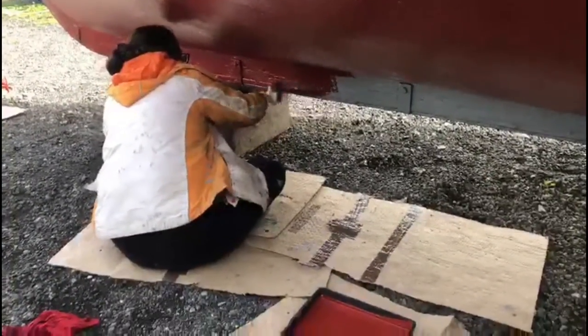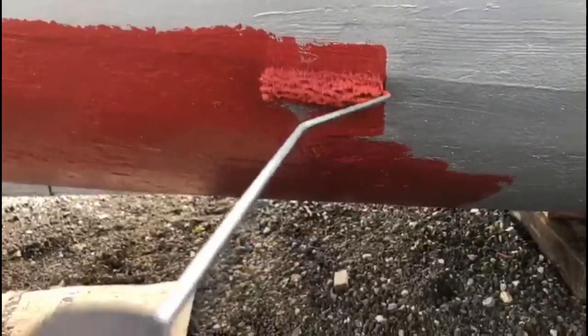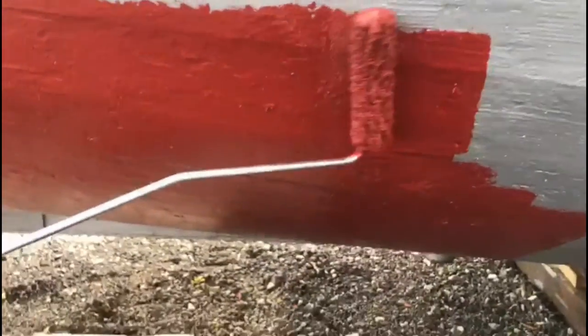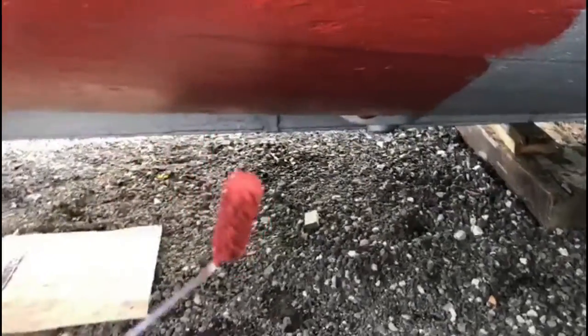What are you doing? I'm painting the first coat of antifoul on. What are you doing? I'm videoing you. I'm videoing me. Doing selfies? No, just rolling it on — like a cowboy film. Rolling, rolling.